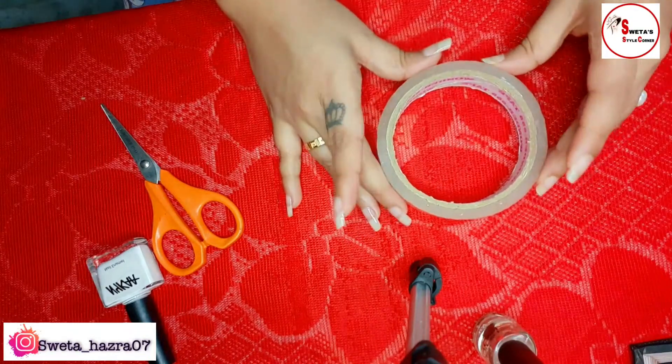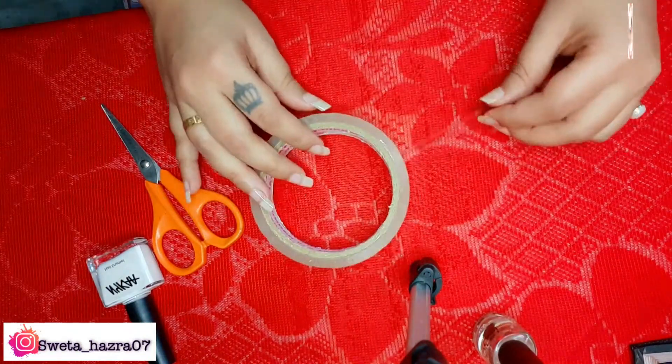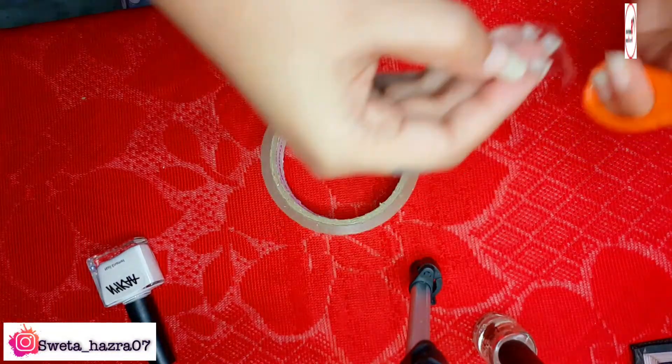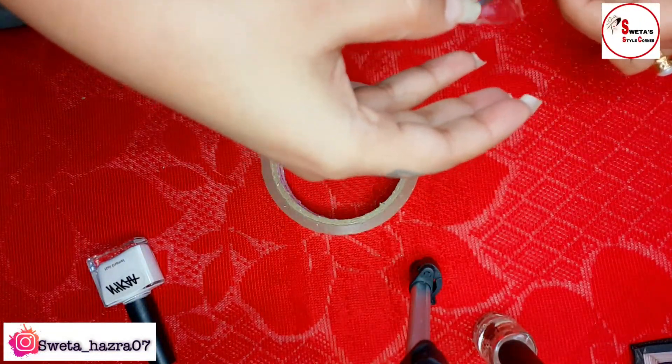Then we will take the white tape and cut it into small pieces with a rectangular size — we will cut at least five pieces.